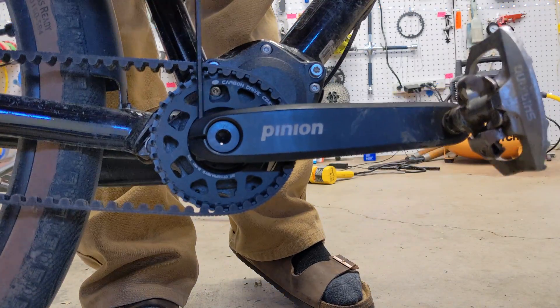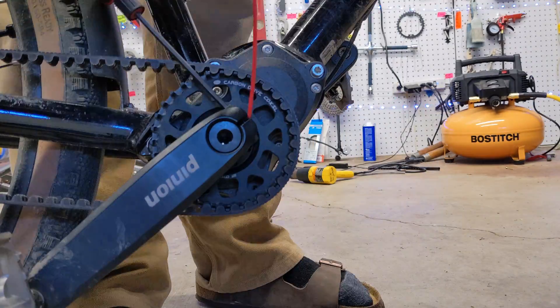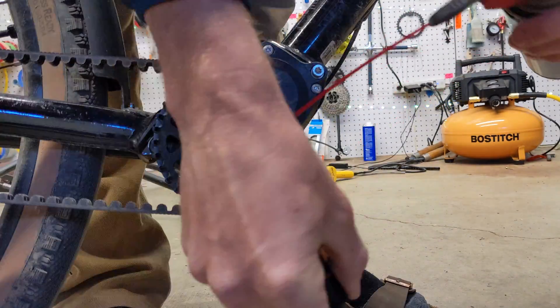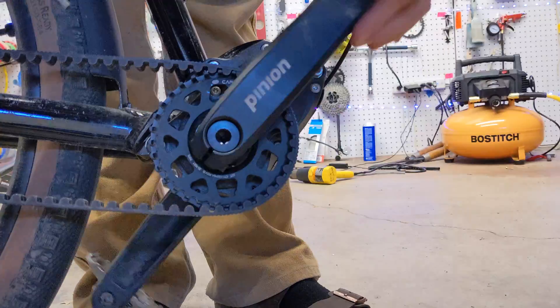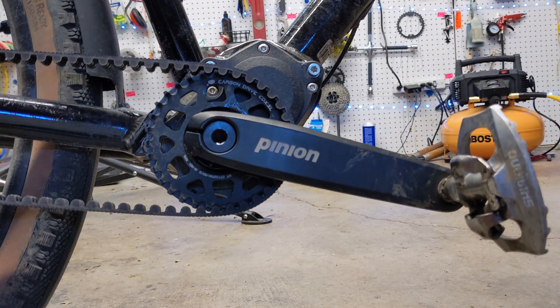First things first, we're going to use a four millimeter hex key to loosen the hex bolts on the right side crank, and because they're screwed into soft aluminum we're going to lubricate those with some WD-40 before we unscrew them.